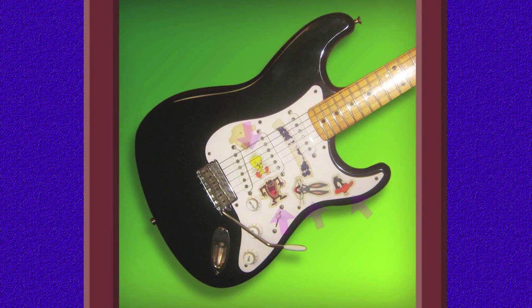You'll notice that I've decided to stick a few decals of some of my favourite cartoon characters on the scratch plate. A couple of them have faded over time, but these decorations illustrate the fact that I love watching cartoons — especially the classic Warner Brothers, Disney and MGM cartoons that were produced during the 1930s, 40s and 50s.